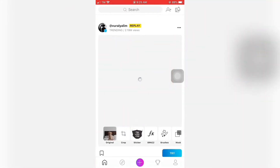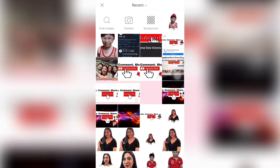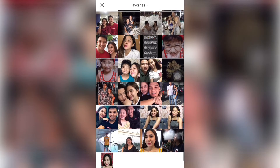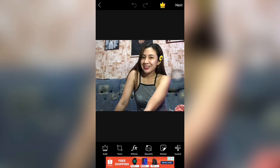X nyo lang yun pag may narabas na gano'n. So, mag-a-add na tayo ng photo. Pipili ako ng photo na i-edit natin. Yun yung may ano ko. X nyo lang din yung may narabas na ads.